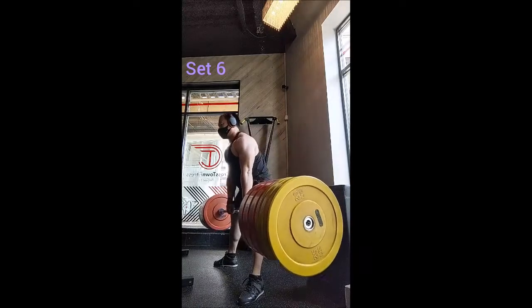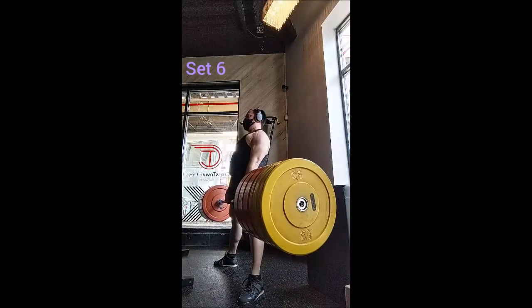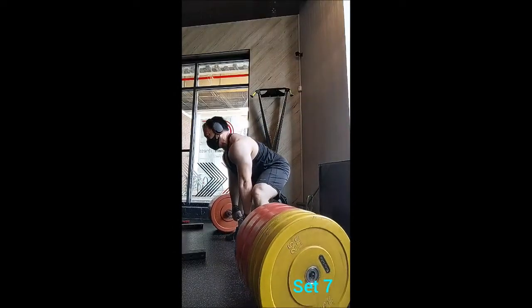What I did was a set of 5 with 225, then a set of 6, then 7, then 8, and then a top set of 9 — two minutes rest in between sets.